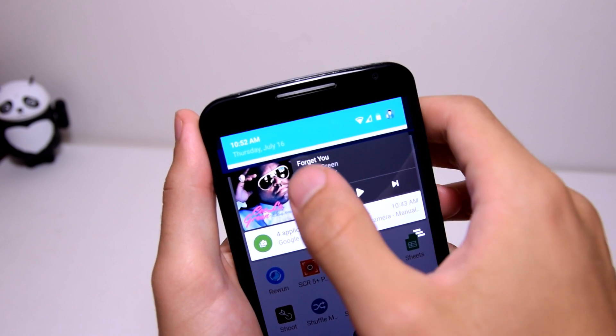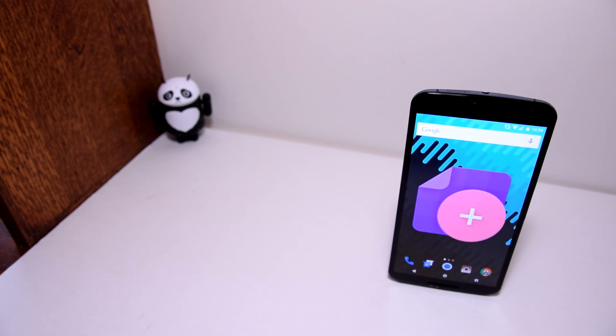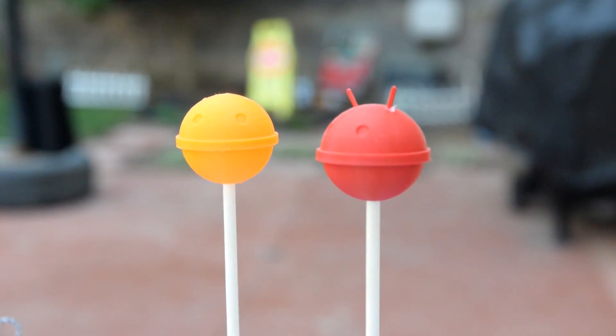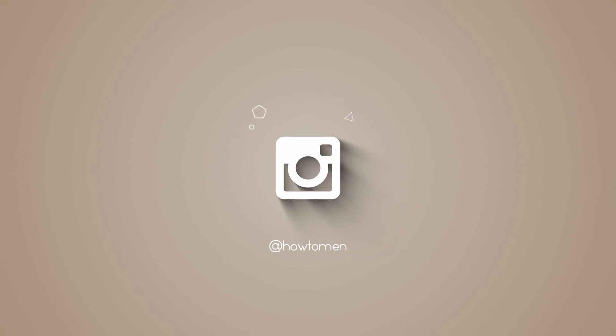Now if I showed you every element that the developer has themed, this video would be extremely long, so I kept it short. Hope you enjoy this theme as much as I do, and if you want to check it out the link is in the description. That's it for this video guys — don't forget to follow us on Facebook, Twitter and Instagram, and I will see you guys in the next one.